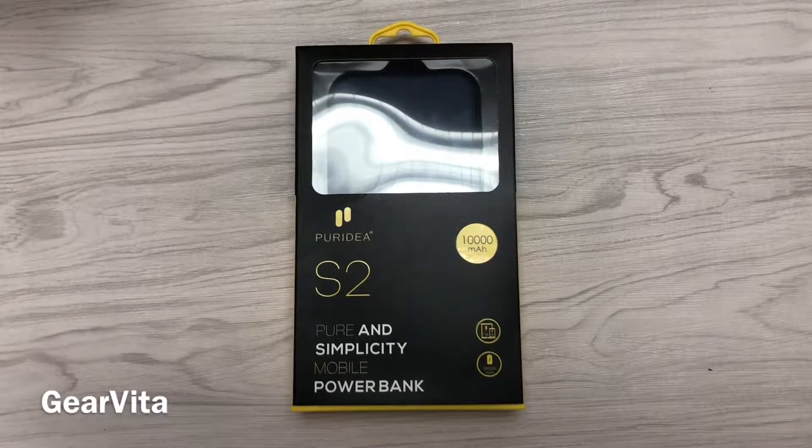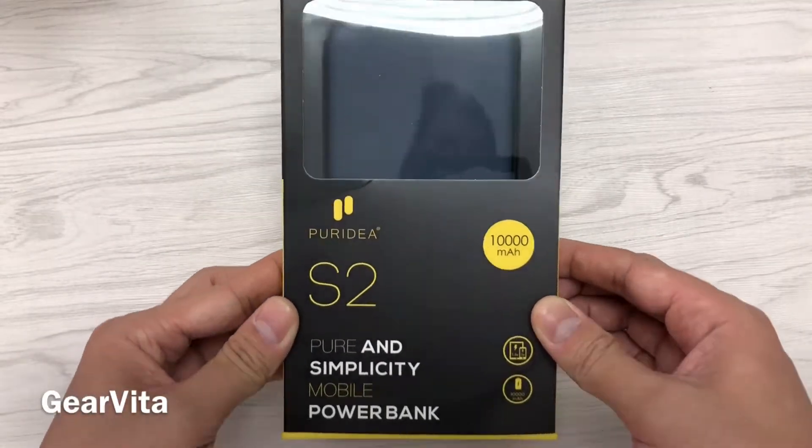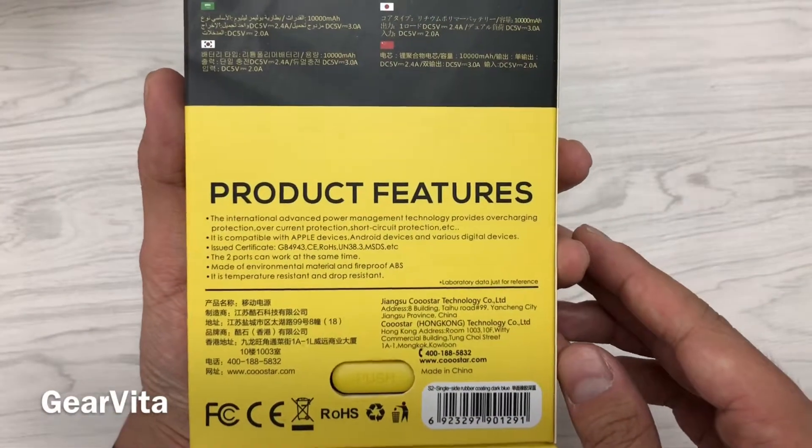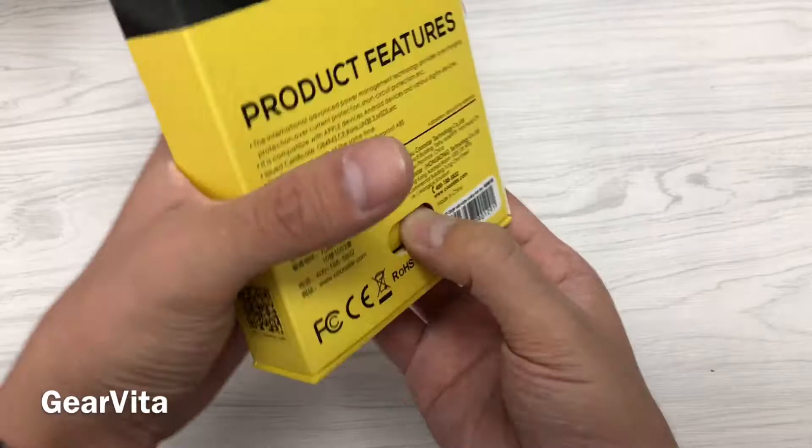Hey everyone, this is the Pureidea S2 10,000 mAh Mobile Power Bank. Let's open it.